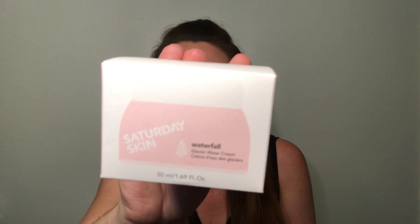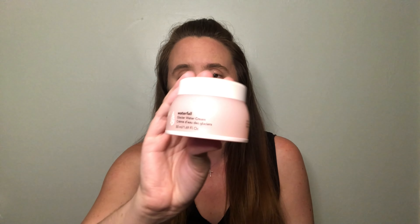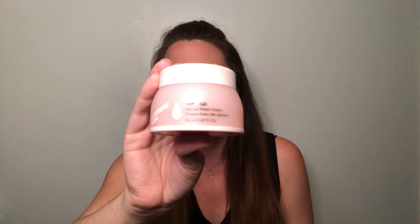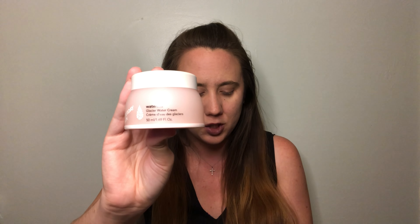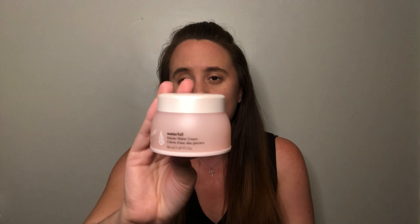First up, Ipsy chose something for me from Saturday Skin — this is the Waterfall Glacier Water Cream, which is essentially a moisturizer. It has very nice light baby pink packaging. It says 'dive into hydration' — Alaska Glacier Water envelopes skin with refreshing moisture, and hydrating Iceland moss extract helps to soothe dry skin while revealing radiance. This is 1.69 fluid ounces.